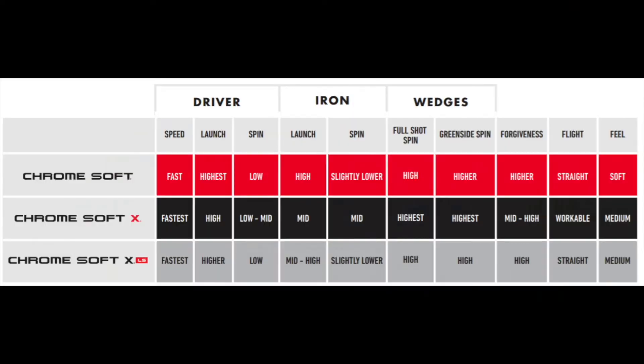Believe it or not, the XLS and the regular ChromeSoft have the most in common — the differentiating factor is club head speed. If you're a moderate club head speed player in regular flex irons and want higher launching, spin, and good feel, you're probably a ChromeSoft player. If you're a higher club head speed player, the LS will work better because it lowers spin. The ChromeSoft X, for higher club head speed players, actually has even more greenside spin and feel on wedges than the LS, but not necessarily on driver and irons.